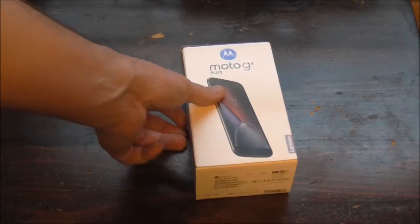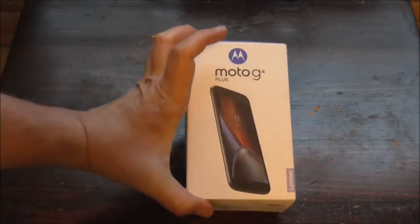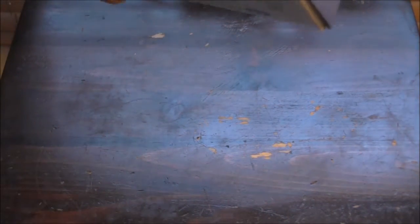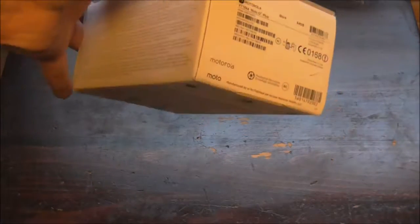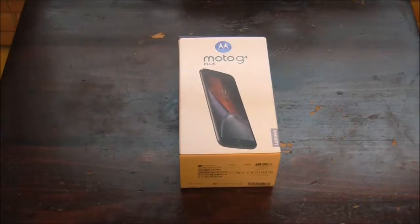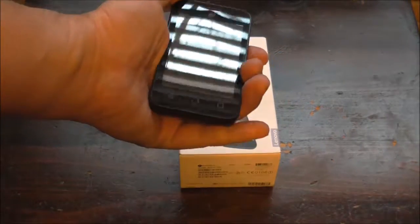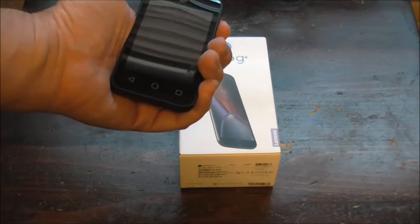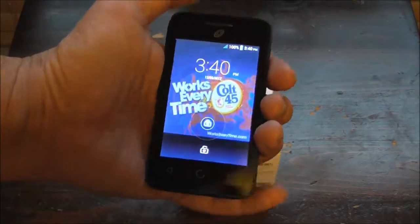In this video we're going to be unboxing something. This is a Motorola Moto G4 Plus. This one is like a Windows-unlocked phone. Well, considering that this phone here is like out of date anyway, it still works perfectly.